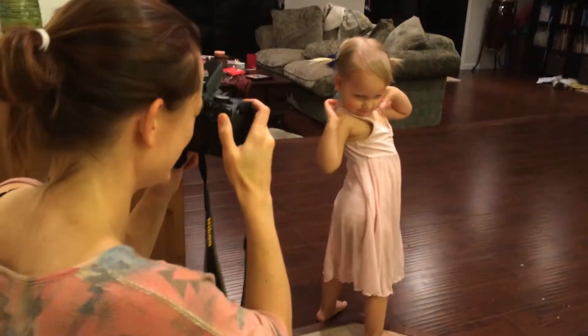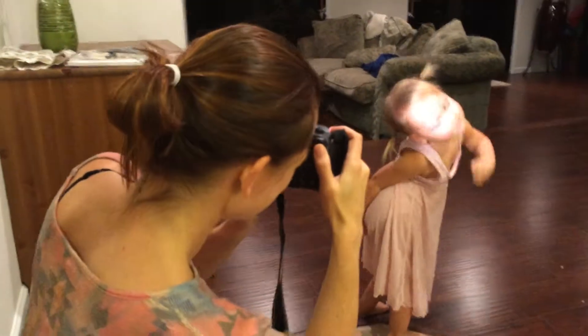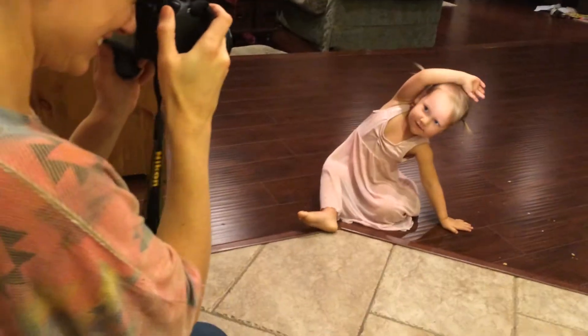Your pigtails — wow, that's great posing! Can you turn around and face the camera?